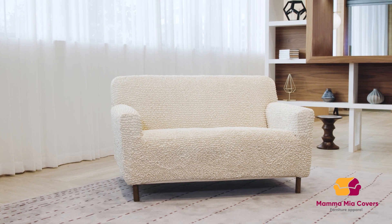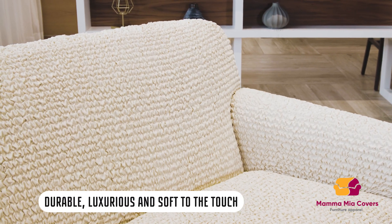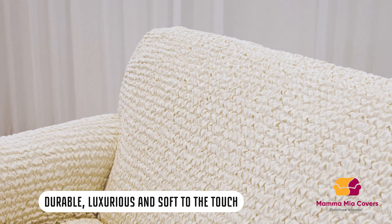Refresh your furniture and living room with Love Seed Slip Cover by Mamma Mia Covers. Universal solution for your comfort at home.